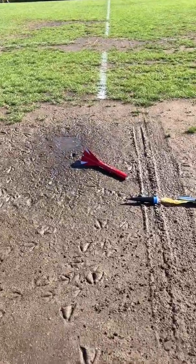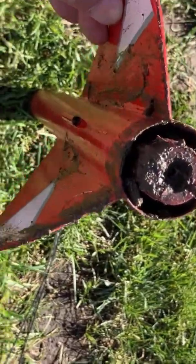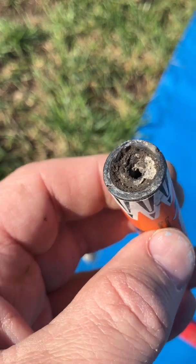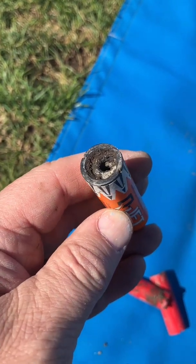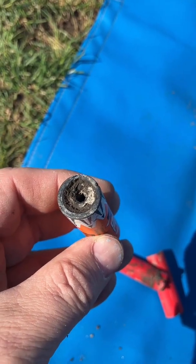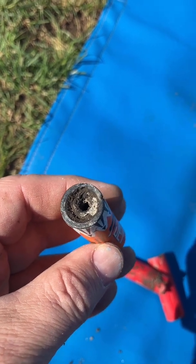Oh Jesus. Let's see what happened. Well, this engine is quite a mess — the rocket's a mess. I cleaned up the rocket a bit. Looking at the engine, a lot of it blew away. The nozzle this time did not hold. There's some mud in there, but you can see there's very deep pitting and a big portion of the nozzle broke off and blew away.